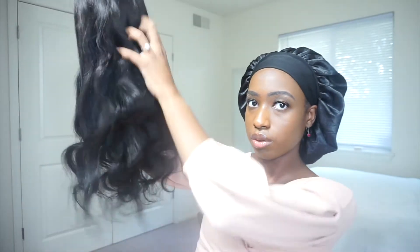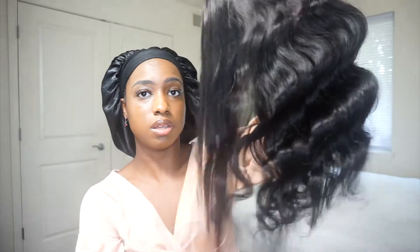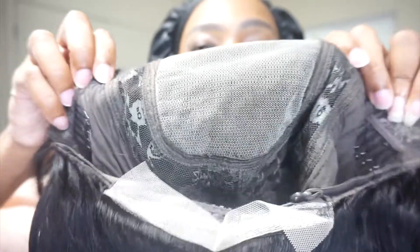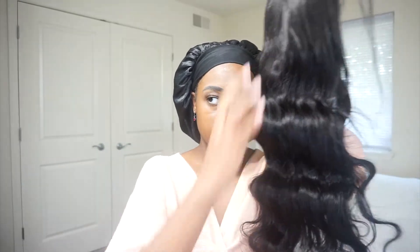Looks pretty full right now. Not getting that much shedding — I got a few strands, like three. But it looks good, nice and bouncy. This is what the curl pattern looks like. The hair doesn't have a strong or bad smell to it, but it does smell like hair store hair — it has that hair store hair smell, if that makes sense.